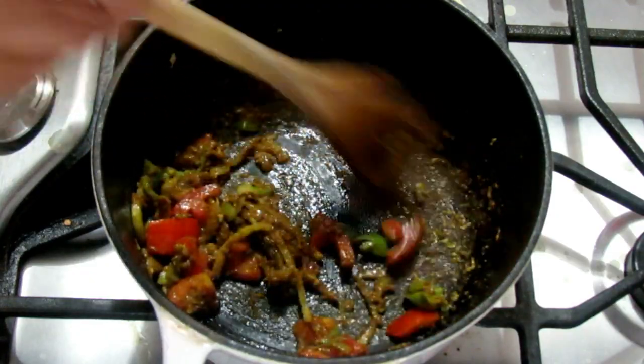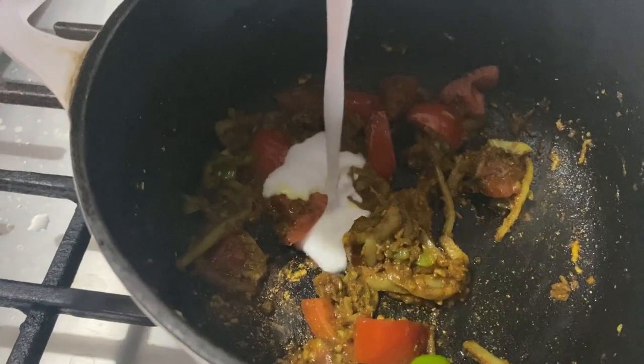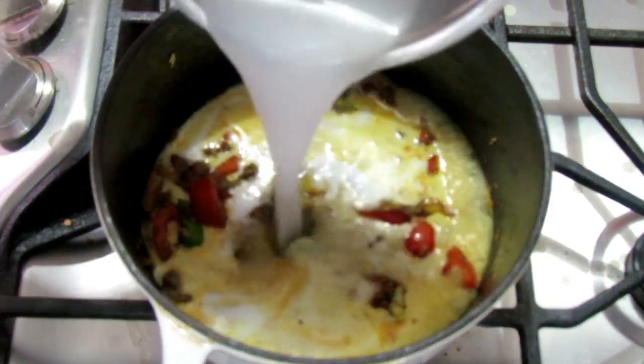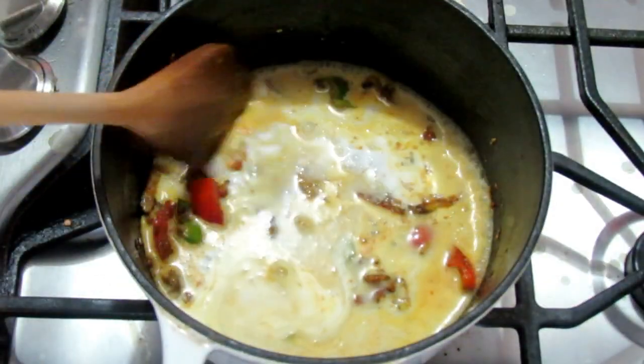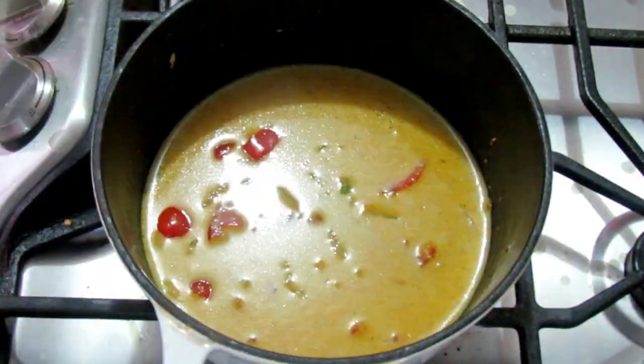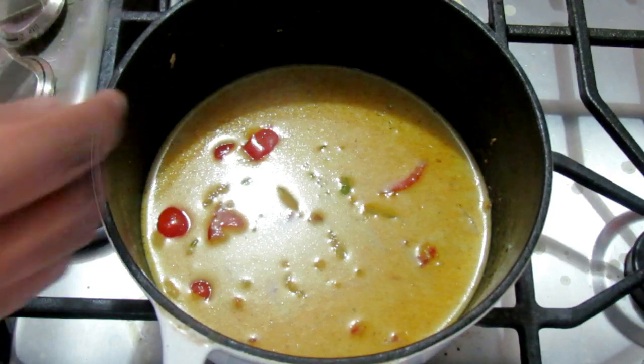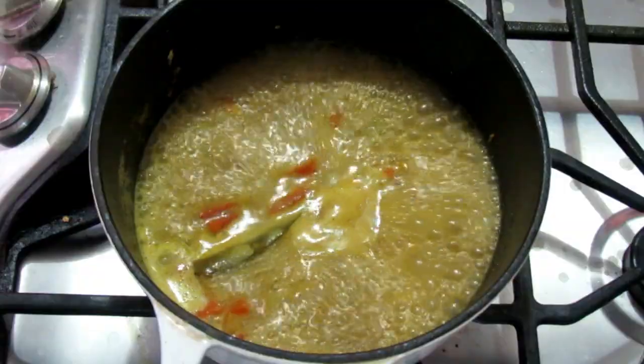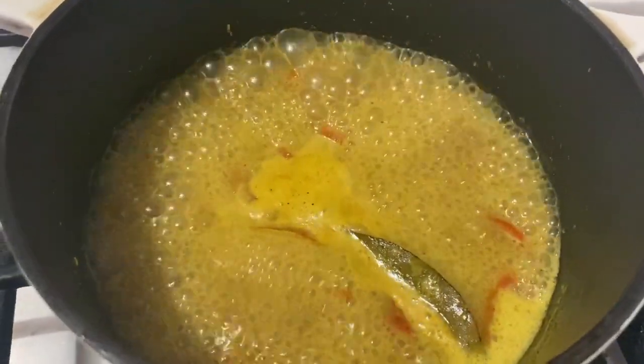Once the curry is nicely toasted, we're adding the coconut milk to the pot, followed by the water, and we're adding the bay leaf as well. Now just let this cook down until the sauce thickens up a bit.